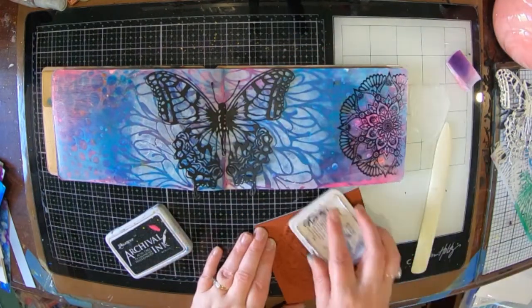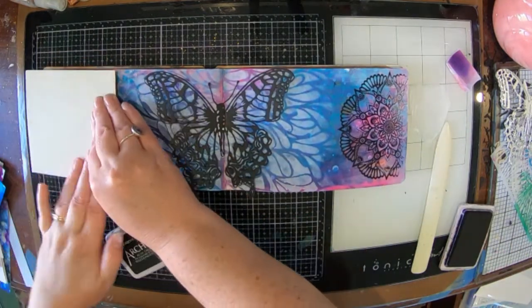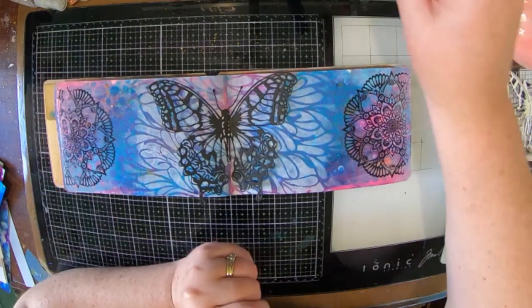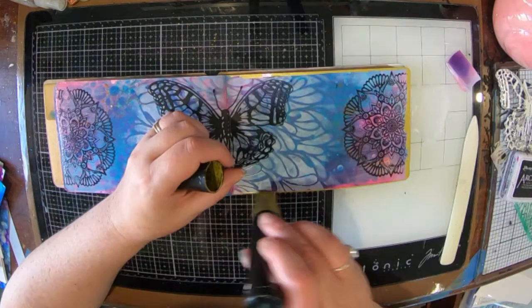The little stamp I've got there — well, it's actually quite a big stamp — it's from Paper Rose and it's a mandala, and I'm just using the archival jet black ink and I've just stamped it onto my page.